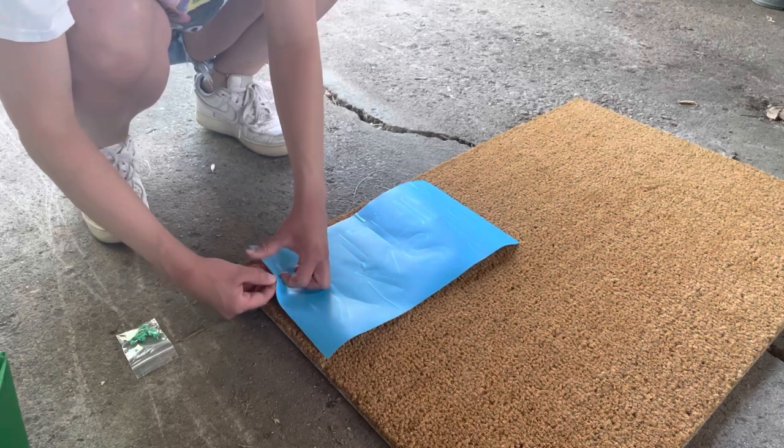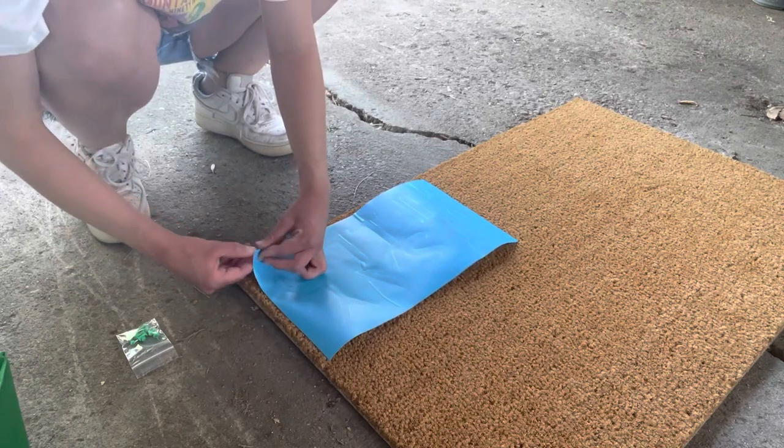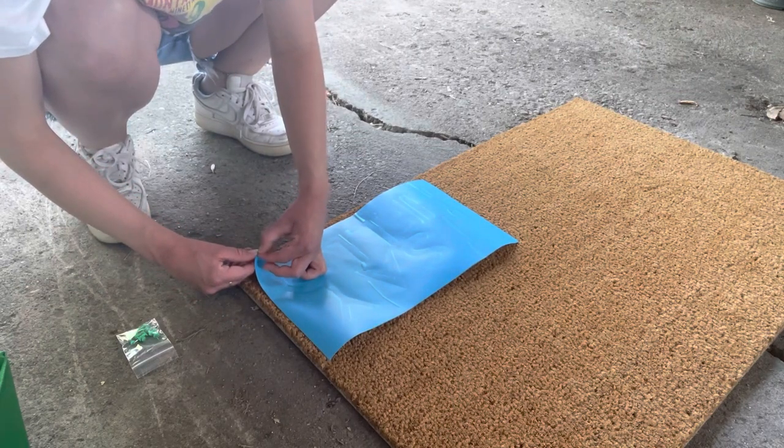Hey everyone! Today we are going to make a custom welcome mat for your house.